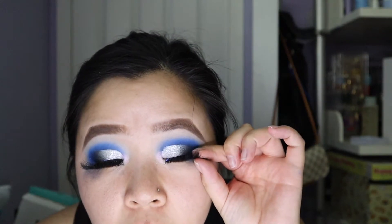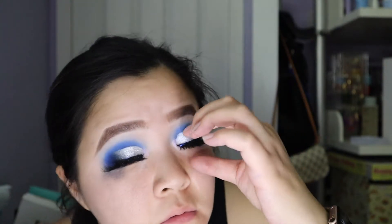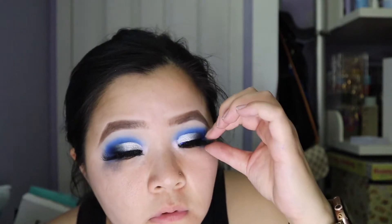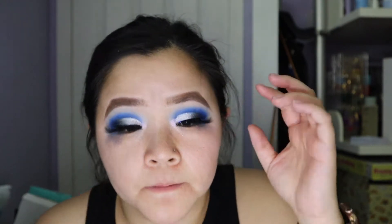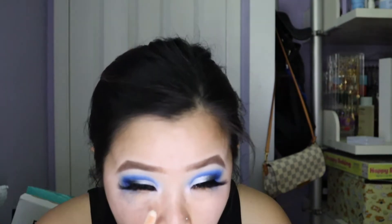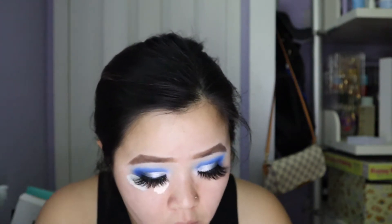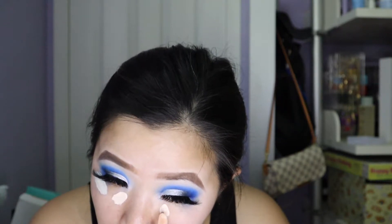That looks so dramatic, I love it for this look. I just dampened my beauty blender and now I'm going to go ahead and clean up this fallout and use the concealer — I'm going to go back in with my 16 hour camo concealer — and then we'll go ahead and start on the face.